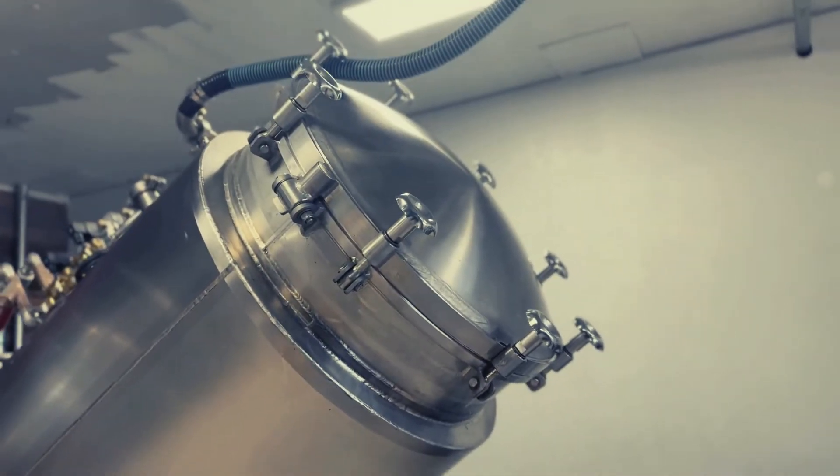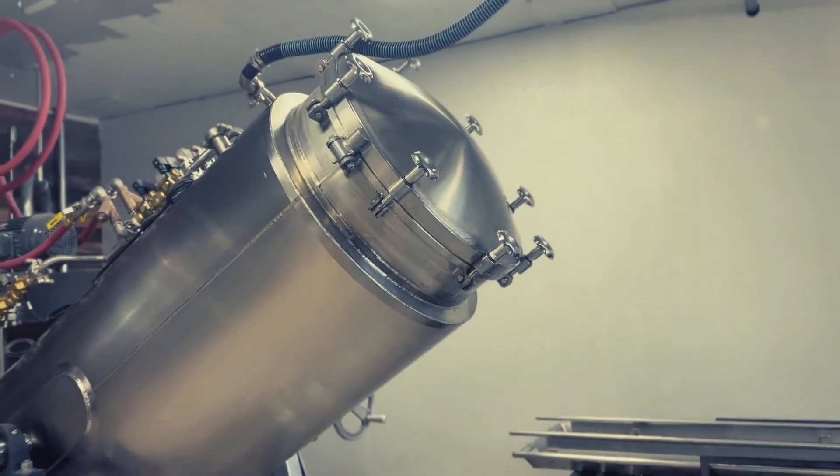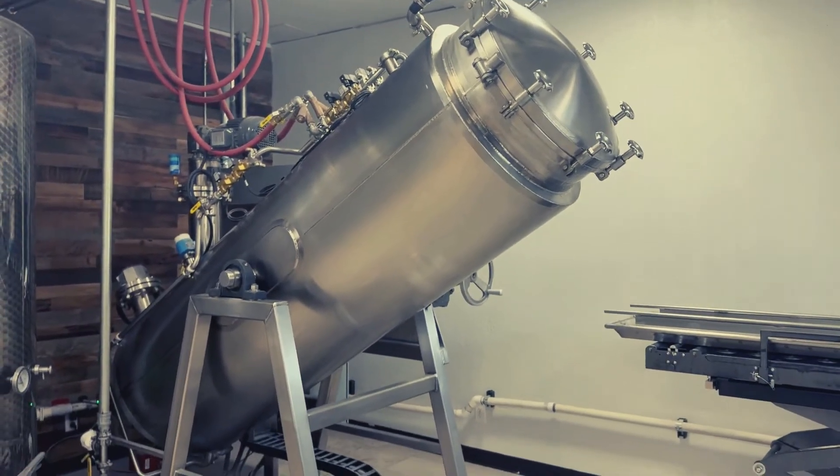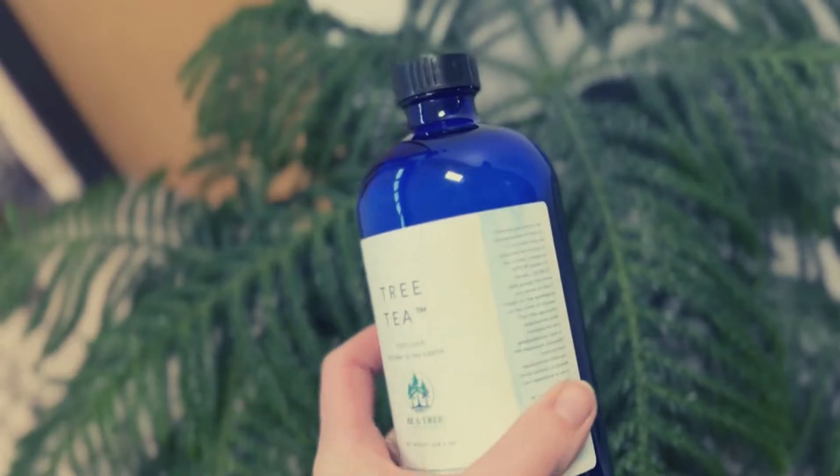After pressing start, the vessel fills with water. This water will heat to around 200 degrees Fahrenheit and gently circulate for 18 hours.